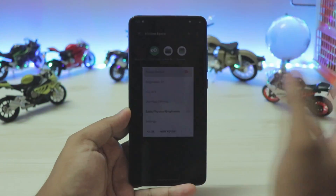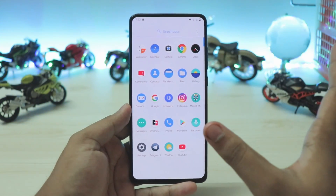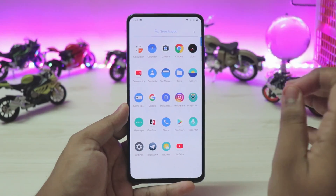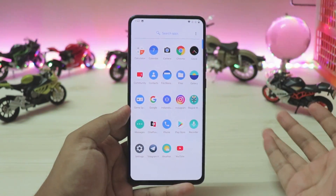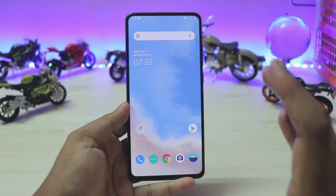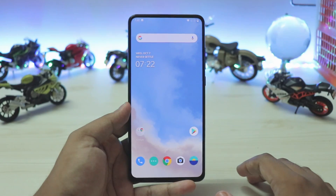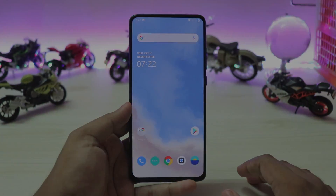Hope you guys enjoyed this — if you found it helpful please drop a like. Thanks to everyone who worked on this project. I bought this device almost last year without expecting any OxygenOS ports, but seeing it work on this beautiful OLED display with all the features has just been a treat. See you guys in the next one!